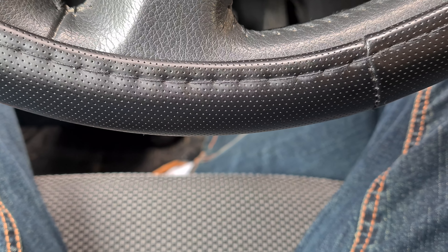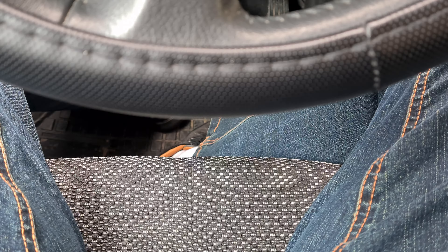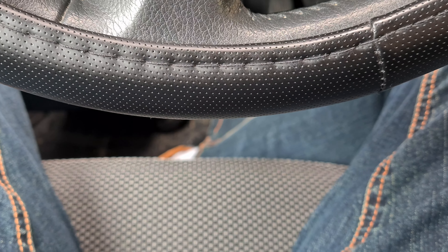This is a 4K 60 video using the rear camera of the phone and I'm testing the focus. I'm just touching the screen, focusing on the seat of the car, focusing on the steering wheel of the car seat.